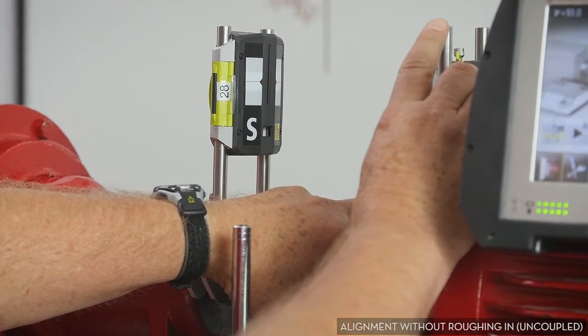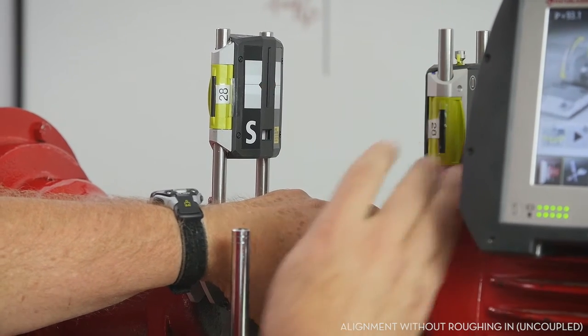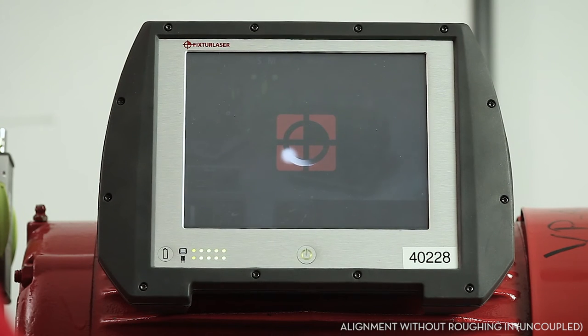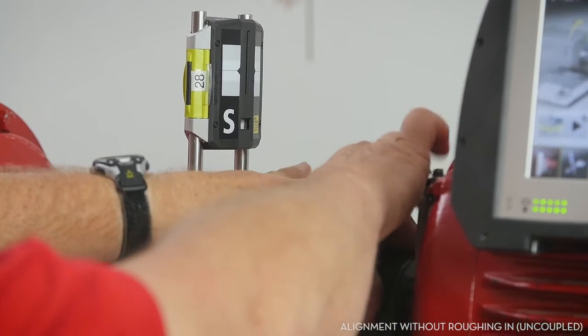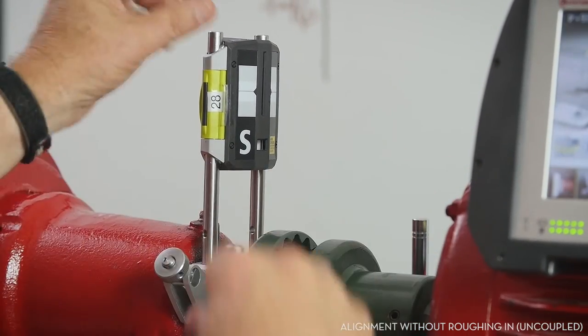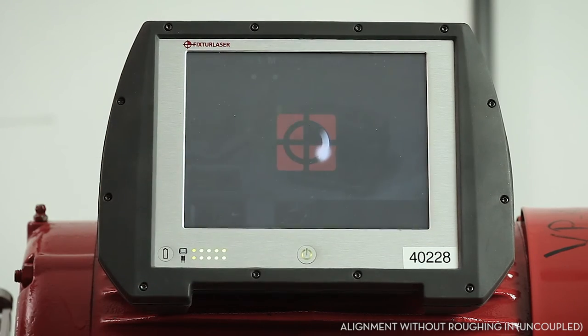We want to try as carefully as possible, being very cautious to make sure that we're using good, honest, valid numbers each time. I'm going to rotate again, and I have a steady rest using the dial indicator mag brackets on the other side. That's pretty close, so we'll take that third measurement.